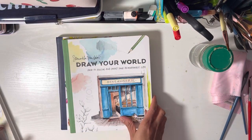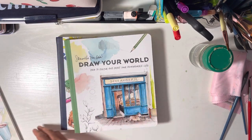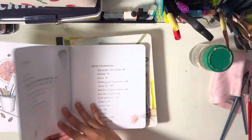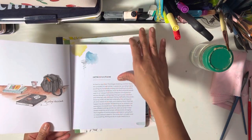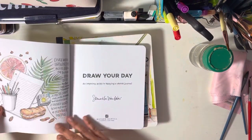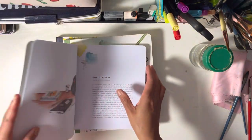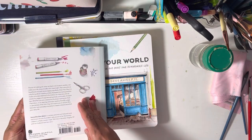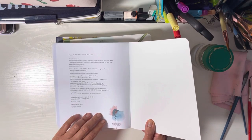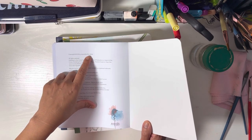Recently on a visit to a bookstore I found this one. I'm not sure which one came out first — usually books have a release date. This one doesn't state it obviously, but it turns out this first book is from 2018, by Samantha Dion Baker.